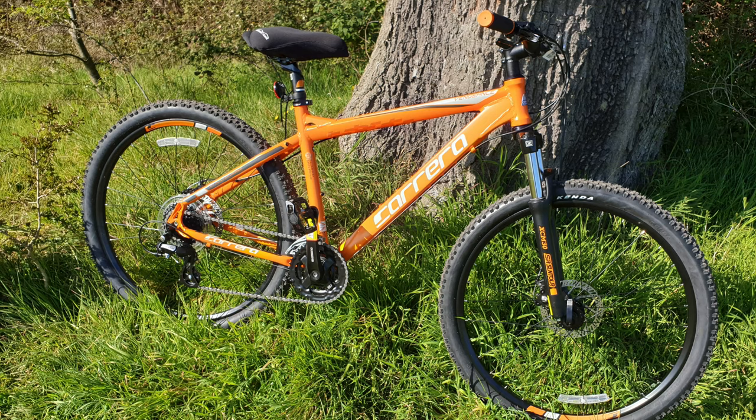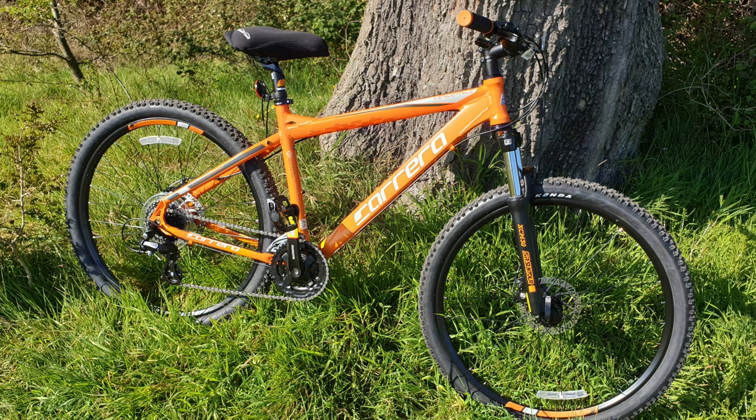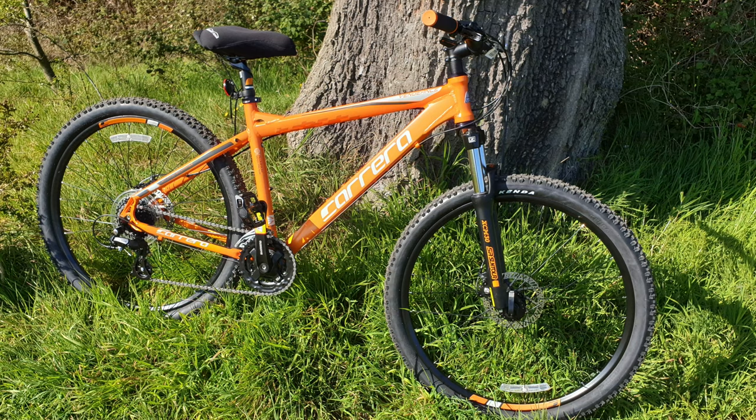And there you have it — your newly assembled Carrera Vengeance, ready to go, ready for the road, ready for the trail. I hope you enjoyed this video. Thanks for watching. If you'd like to subscribe, hit the button below. Don't forget to hit the bell icon to be notified when I upload a new video, and don't forget to share this post if you found it useful. Cheers.